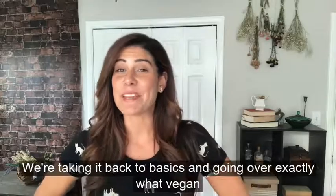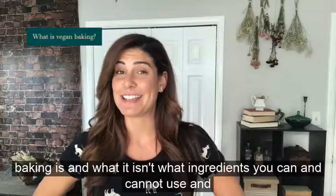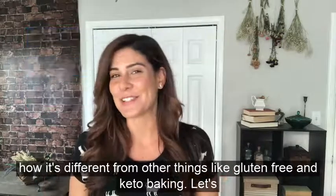Today on Ask A Vegan Baker, we're taking you back to basics and going over exactly what vegan baking is and what it isn't, what ingredients you can and cannot use, and how it's different from other things like gluten-free and keto baking. Let's do this.